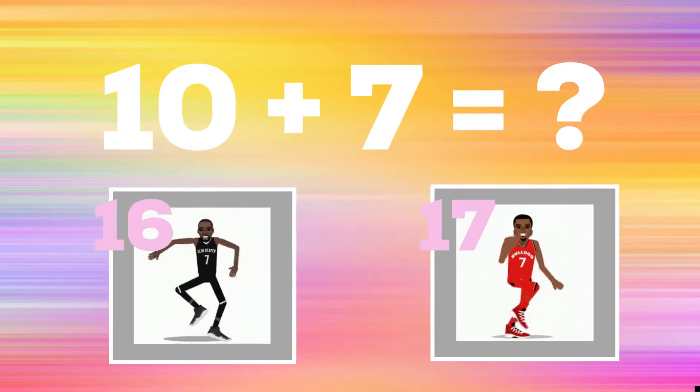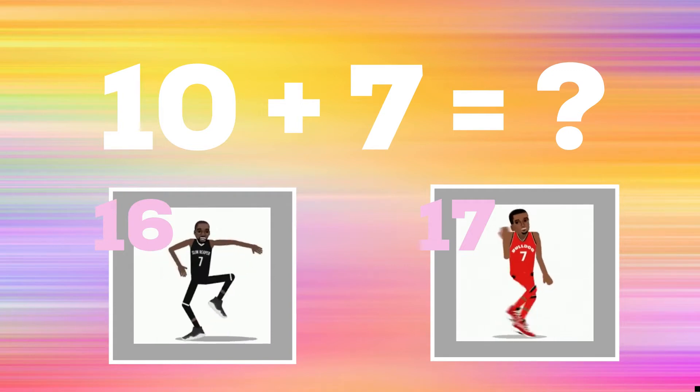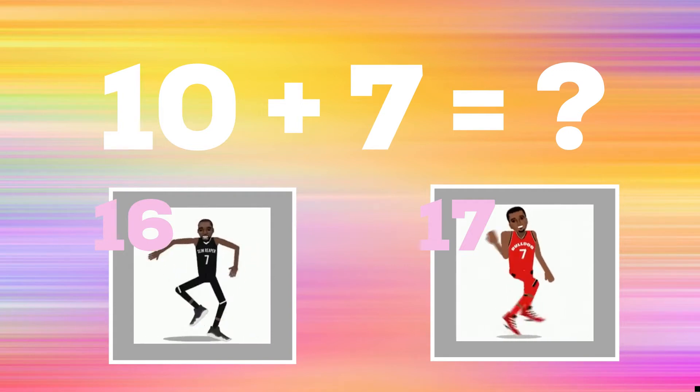Time to play for real this time. Get ready. 10 plus 7 equals. If you think the answer is 16, do the best mates dance. If you think the answer is 17, do the shoe dance.